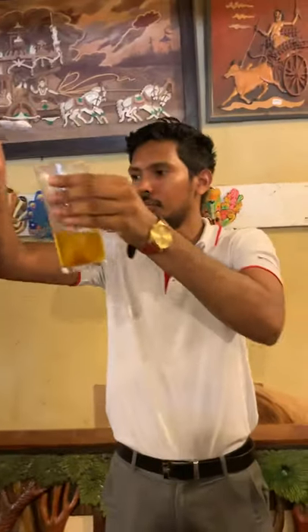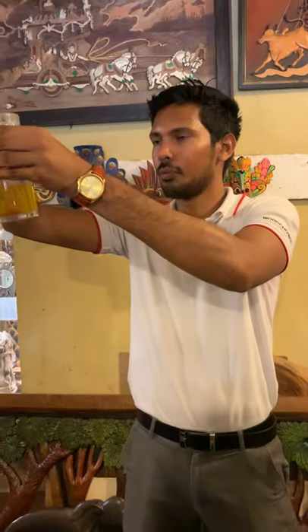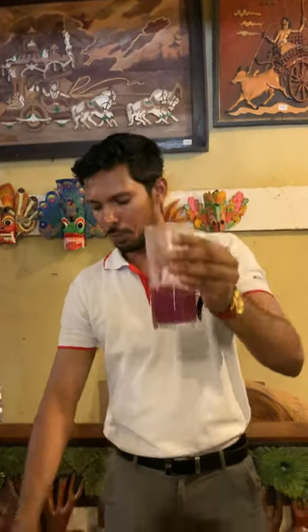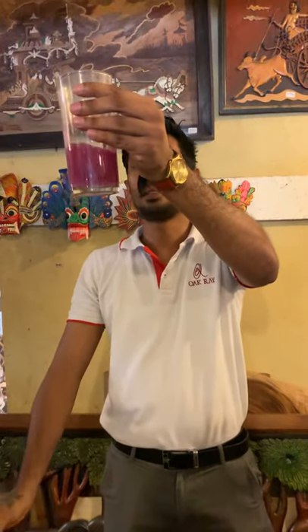And this is chalk powder — it's written on the blackboard at school. What is the next color? It's getting purple. We put more chalk powder. Lighter.